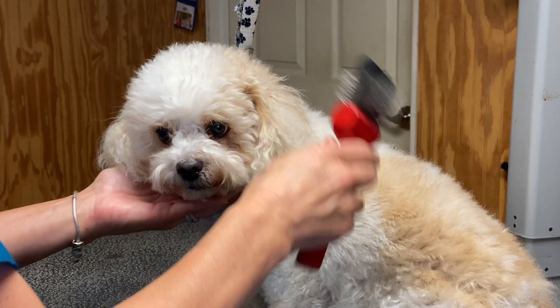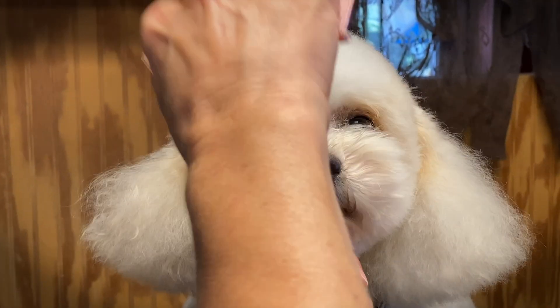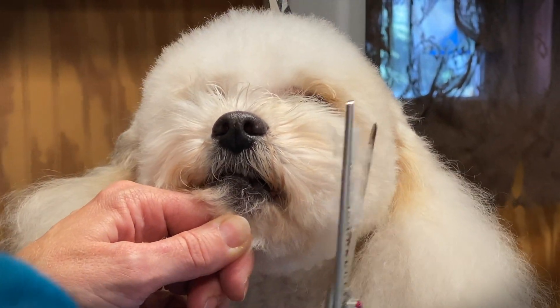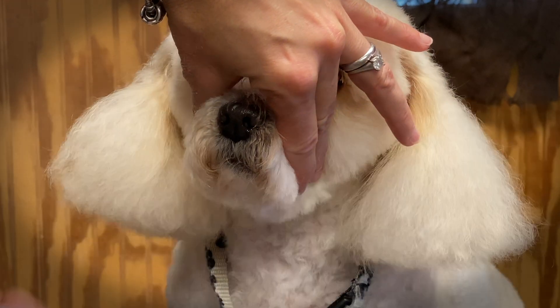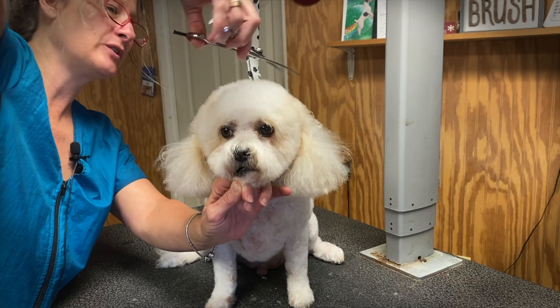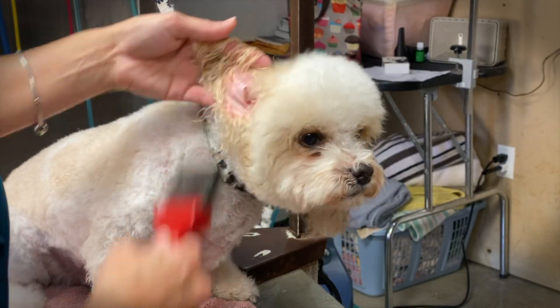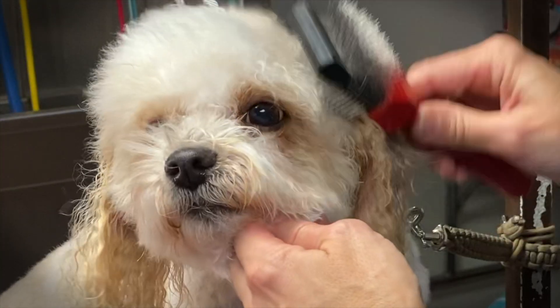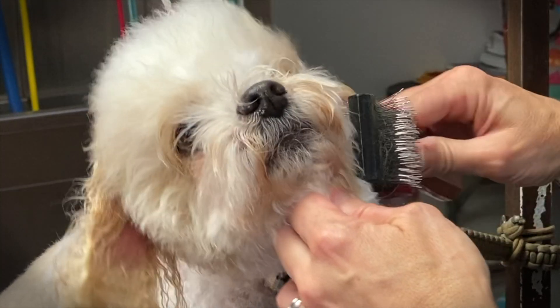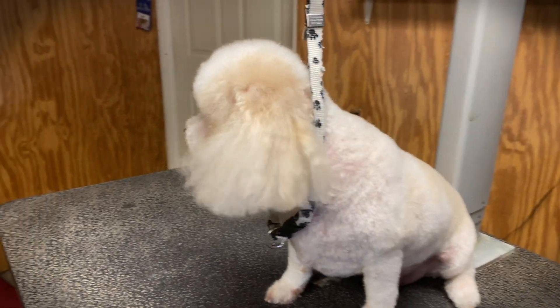Today you're going to learn how to do this stylish fluffy dog pet trim at home on this Bichon Poodle mix named Sparky. This is a trim that I apply to many dogs that I groom daily, but it works best on a fluffy dog. In order to achieve this trim on your pet at home, there are a few pet grooming industry secrets you must know so your dog can look like he just stepped out of a professional pet grooming salon. Let's get started!